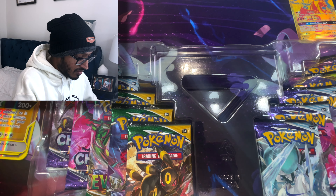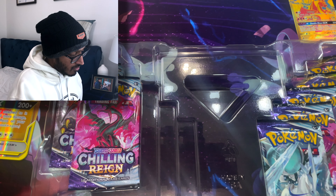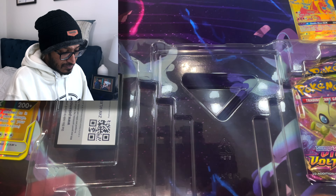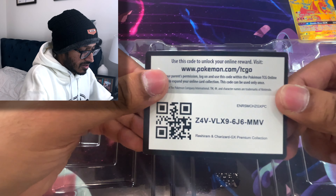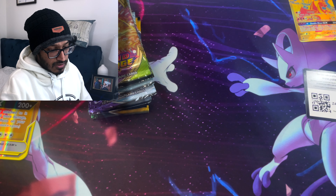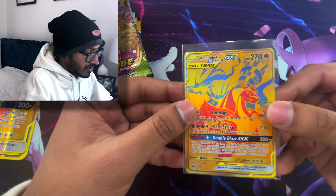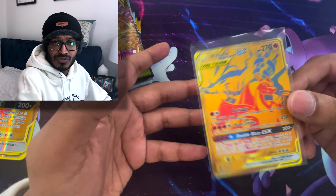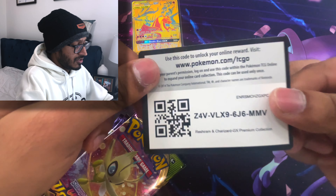We have a bunch of packs to go through. We have three Evolving Skies, which we'll save for the end, and we have five Chilling Rain and two Vivid Voltage. Look at all that — all these are Chilling Rain. Here's your code card, guys — take that and see what you get. Let me go ahead and sleeve up that promo card because we want to keep it preserved. I hope we can get the jumbo card preserved too. That's actually a really good card — the way it looks and the artwork. I think the other one was Pikachu and Zekrom.